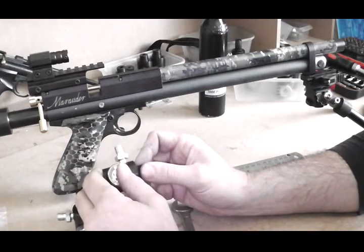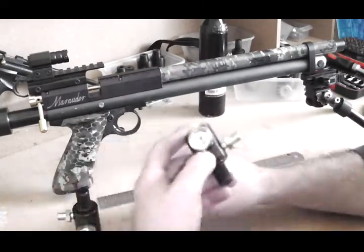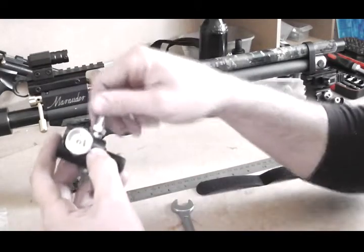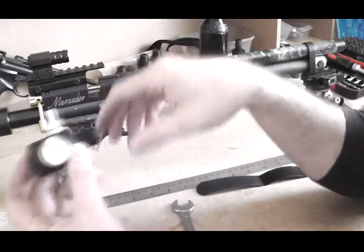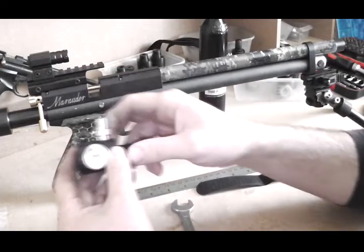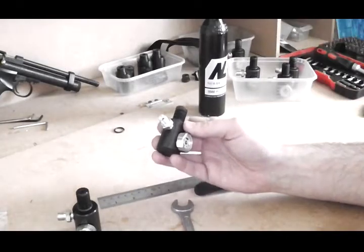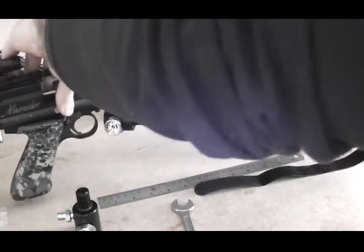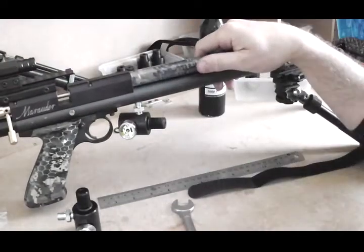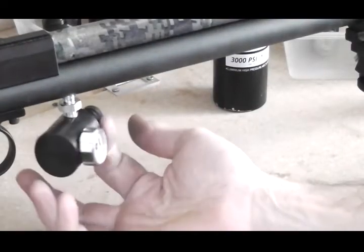Now you're ready to fit it. Apply plenty of PTFE tape around the thread — if you've got a port that's straight through, you want plenty on because that's what forms your air seal and stops air leaks. If you've got a crush ring or o-ring in yours, you can just go in and tighten down on it. Start threading the adapter into the gauge port hole and screw it all the way in.